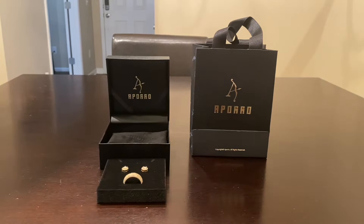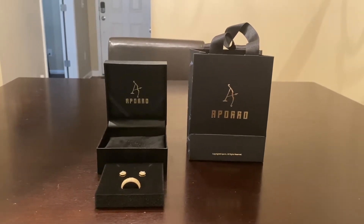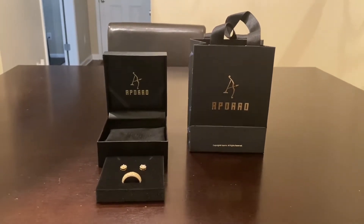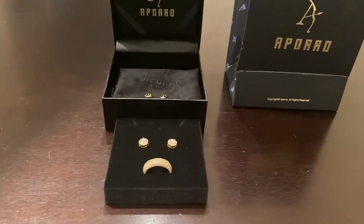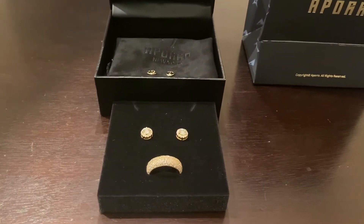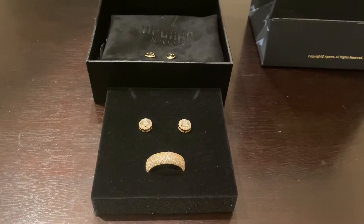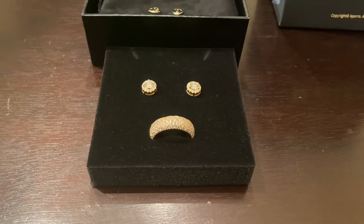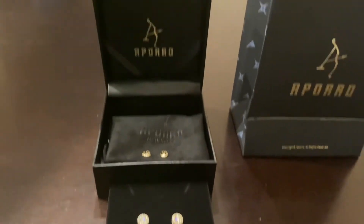So let's go ahead and get to it. They reached out and said let's go ahead and do a review, see how everything goes and kind of go from there. So check this out — they sent me a few items. What we have here is the Aporo 5mm Halo Round Cut Moissanite Earrings, and we also have the Aporo Round Pave Band Ring.